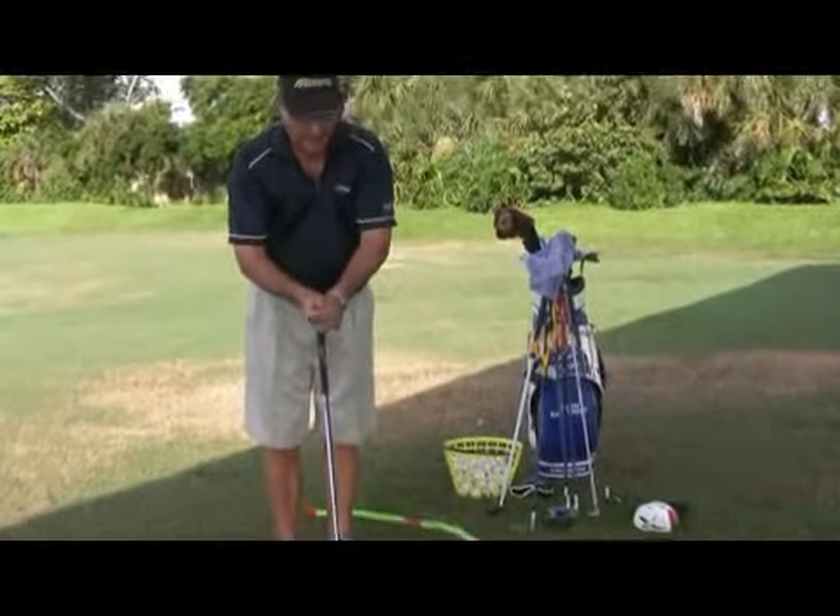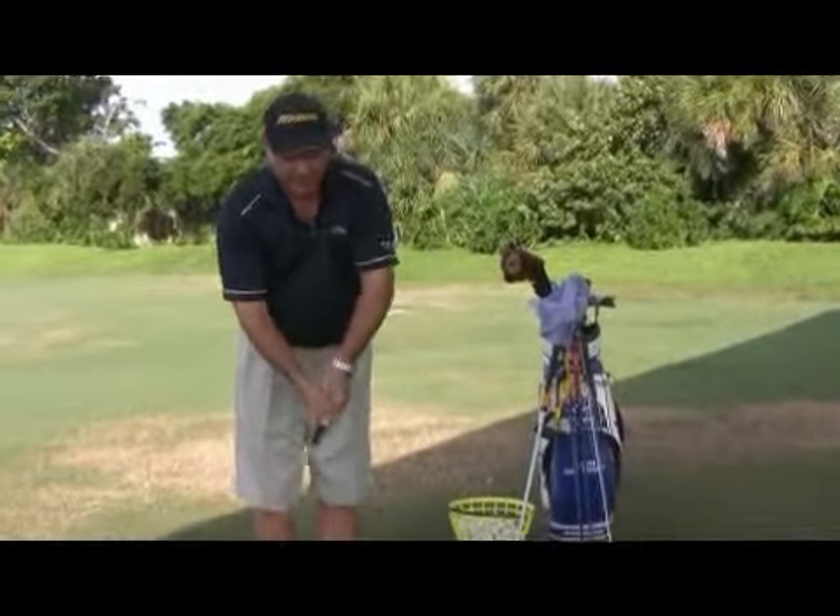Your hands will stay on the club longer and better, helping you make a more solid hit on the shot. This has been Kevin Battersby. Thank you for watching.